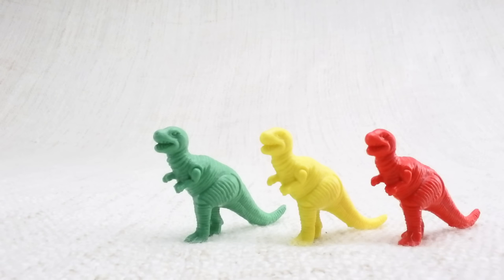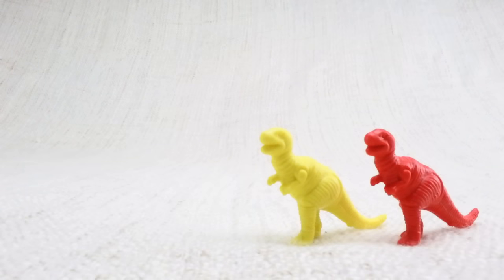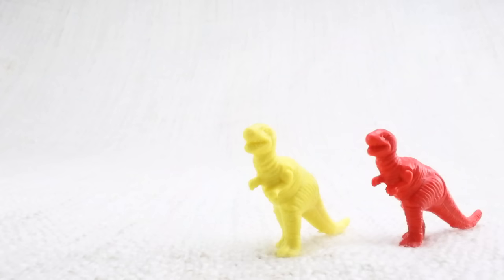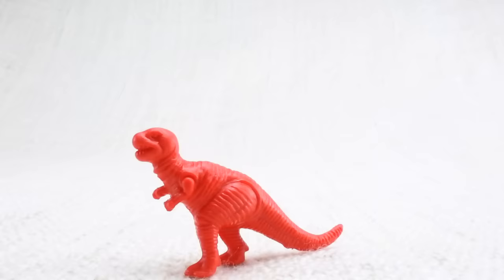Now we've counted them, let's say bye to the blue T-Rex. Bye! Now we have three left. Let's say bye to the green T-Rex. Bye! Now we have two left. Let's say bye to the yellow T-Rex. Bye! Now we have one left. Let's say bye to the last red T-Rex. Bye T-Rex!